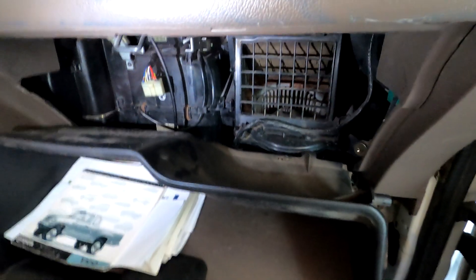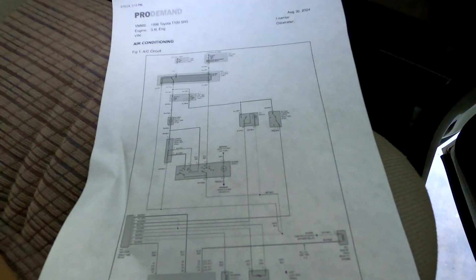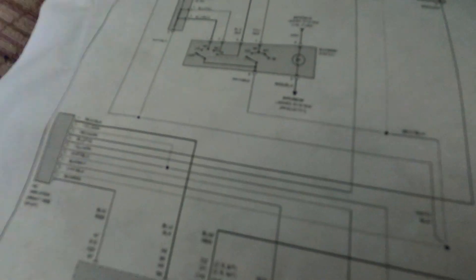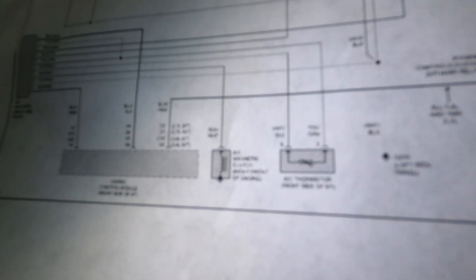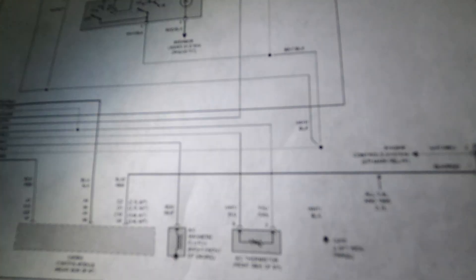Now the important part: behind the glove box — this just pops out. It's not like the newer cars where there's like 100 screws. It's literally just a little plastic tab and you pop it off. Here is our AC computer on top — I already have it unplugged. If we look at the factory wiring diagram, we're going to find the AC amplifier in the lower left corner. One of those wires engages the clutch on the compressor. It is a black-white wire — it changes to white-black at the compressor, but coming out of the AC amplifier it is black-white, pin 7. That is going to the AC clutch.